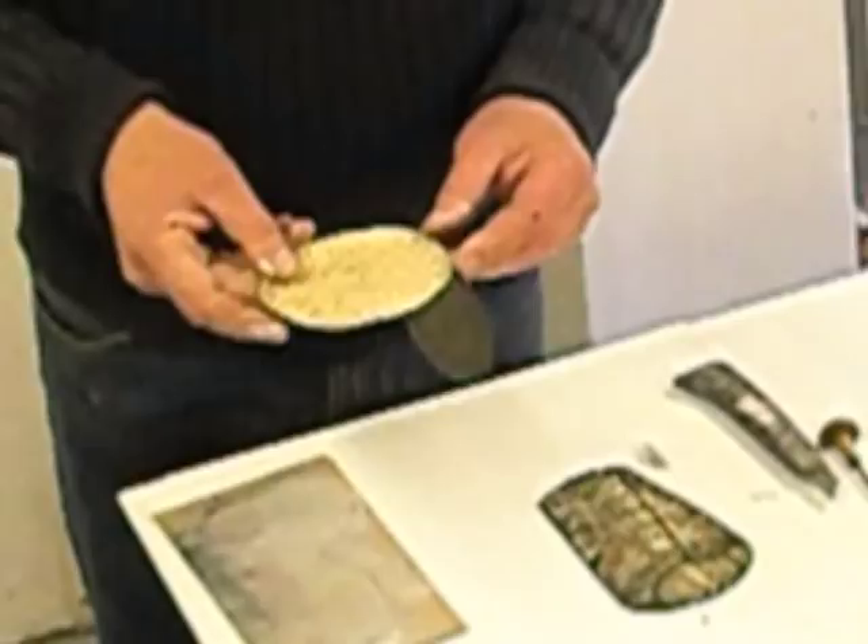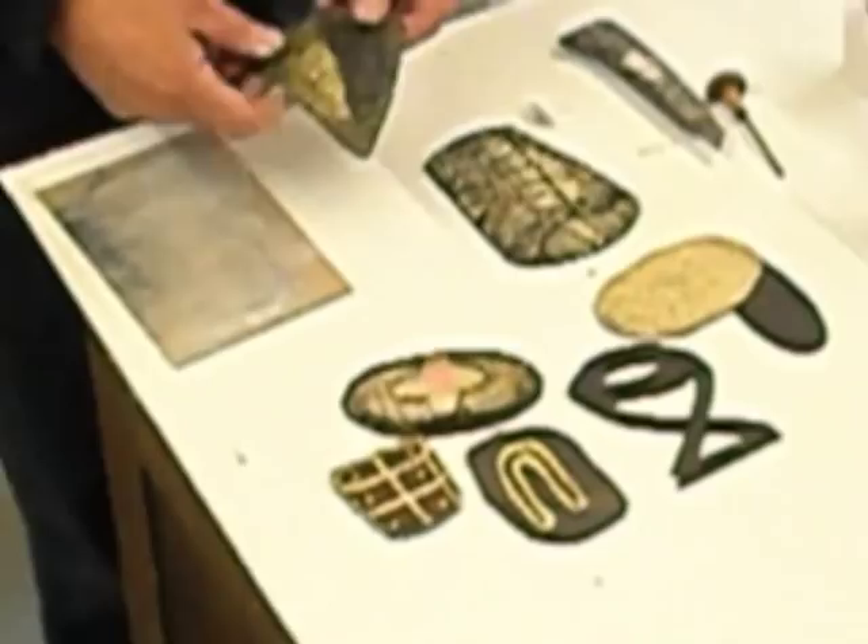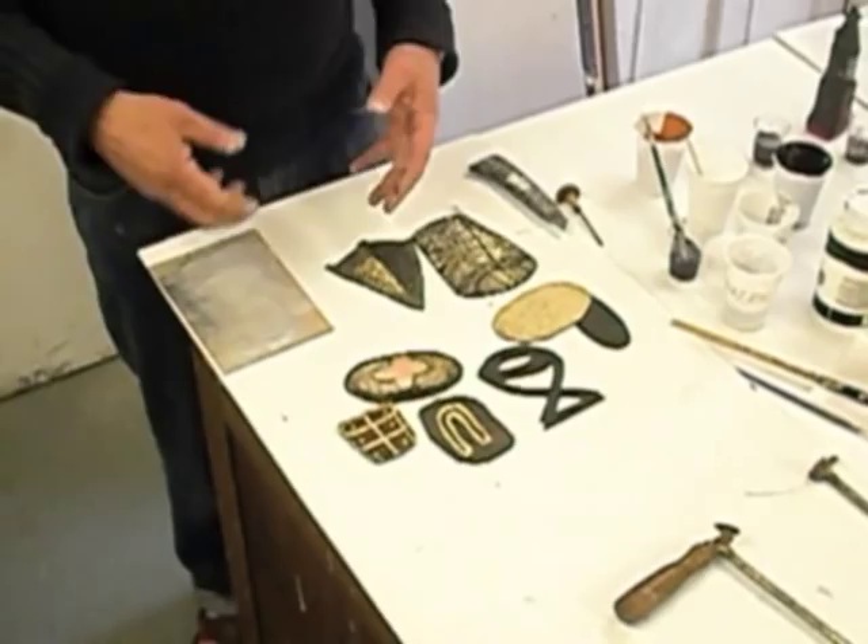Each of these plates can then be inked up with different colours, they can be printed together, they can be over-printed on top of other images, so basically what you have got is a very flexible method of working.